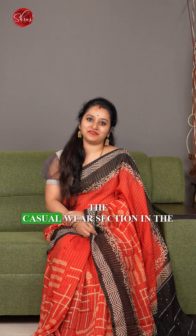Namaskaram and welcome to Shrews. In today's video, we have these beautiful semi-gicha sarees to be shown. People who would like to buy these sarees can search for semi-gicha in the casual wear section on the website or in the app to look at all these sarees and go ahead with your purchase.